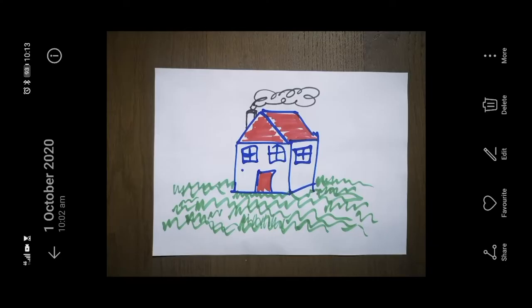The next step is to find our picture in the gallery. You'll notice that I still have some of the floor in that picture, but it's nice and bright and I like the picture itself. So what I want to do now is to crop that image.